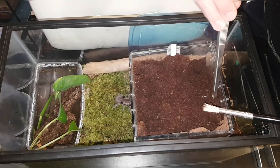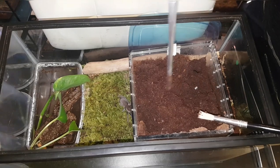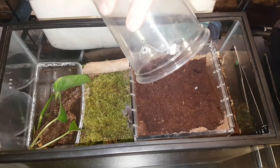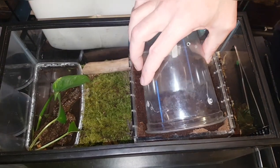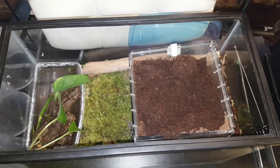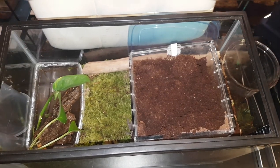I probably should have done this in a bigger enclosure. I've got some of the substrate out, which is what I'm sort of going to have to do here — scoop as I go and be careful not to scoop out any little critters.